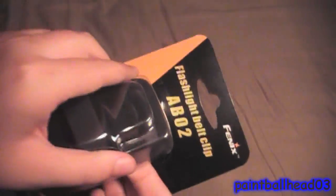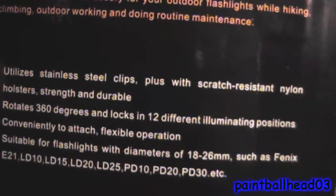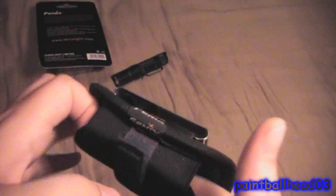Let's go ahead and take it out and review it. It came in this plastic case where you had to cut along the side, or you could just rip it apart. But this is it — this is the belt clip, flashlight belt clip.